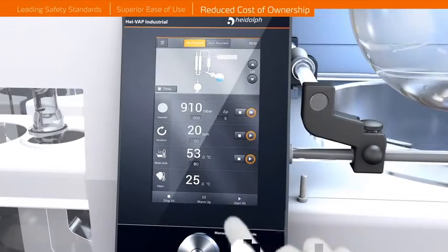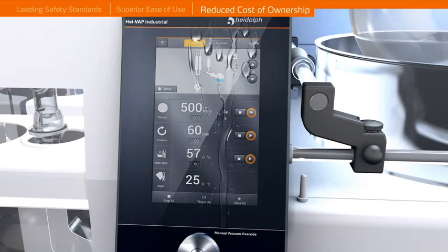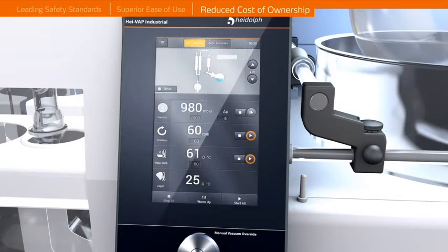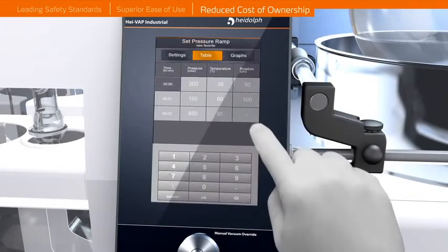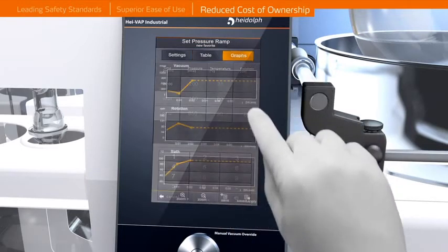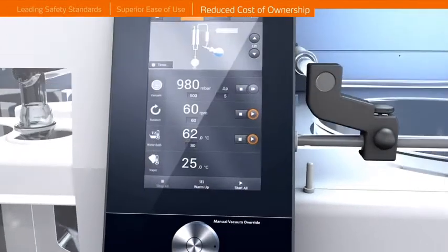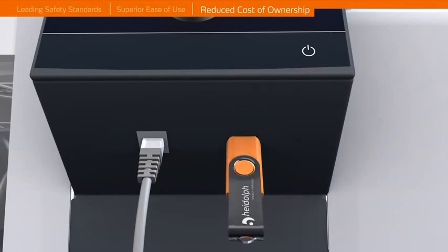Reduced Cost of Ownership. A touch screen panel provides intuitive operation while the glass layer on the panel protects the internal electronics against liquids and corrosion. The unique user interface offers a number of intuitive features like a preheating option for the heating bath to ensure an efficient workflow. Productivity increases can be achieved by utilizing some of the integrated automatic distillation programs and ramping functions. Instant software updates and process documentation are enabled through USB and LAN interfaces.